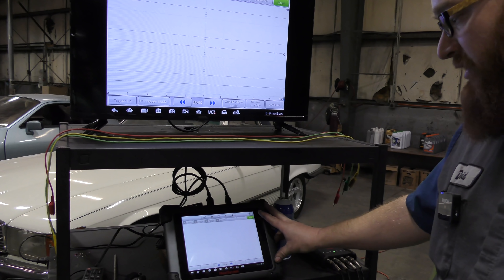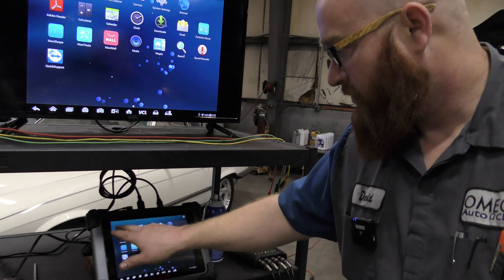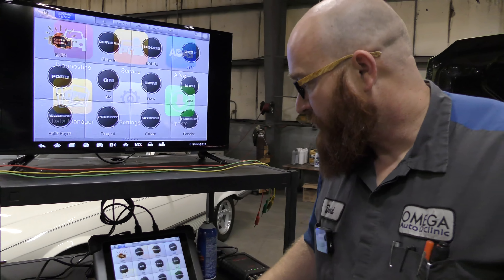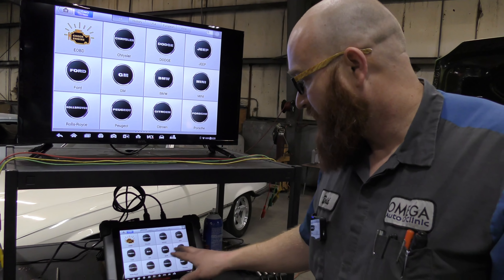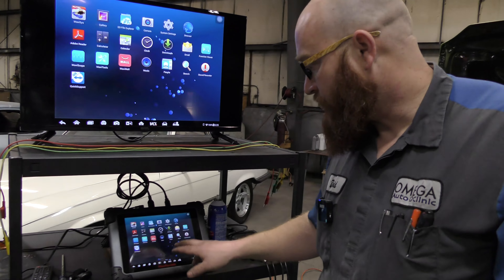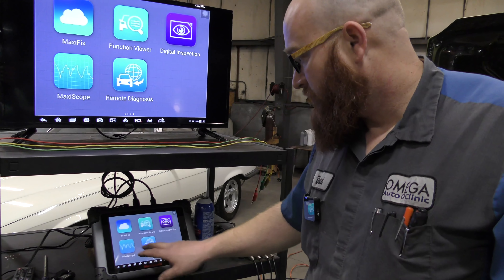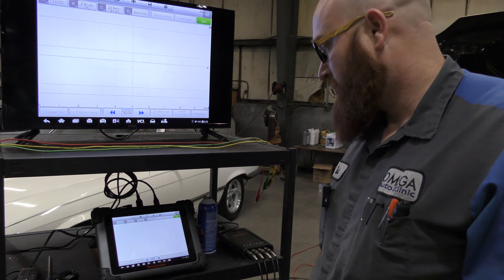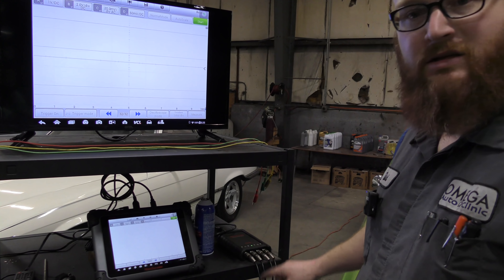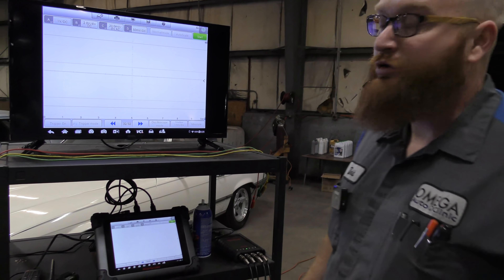This is actually a ScanTools MS-908S. It's got MaxiSys on it — you guys may be familiar with one of these, I had a smaller model. This has all the different vehicles, you can use it as a scan tool. But we're going to use the software that's included called Maxiscope. As you can see, it's four channels — you can look at four different readings at the same time, which could be four different sensors or whatever it is you're trying to troubleshoot.